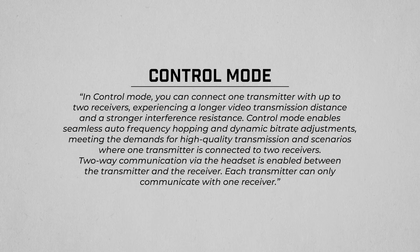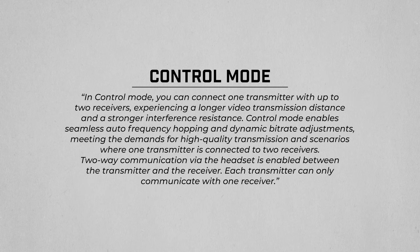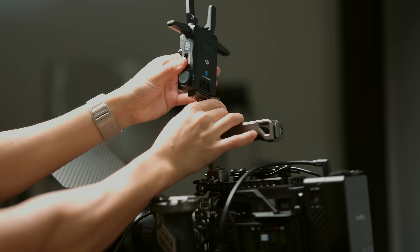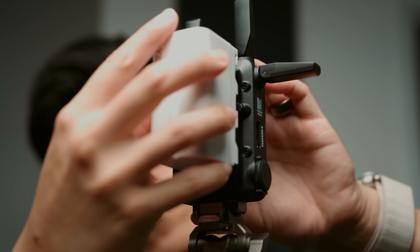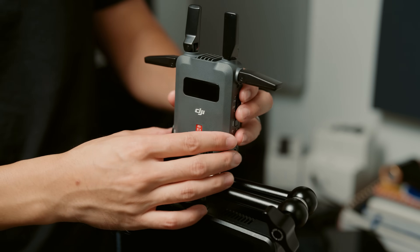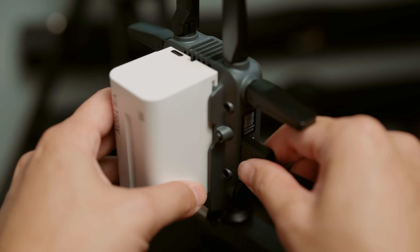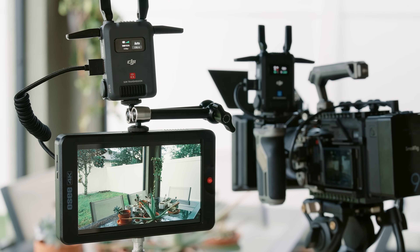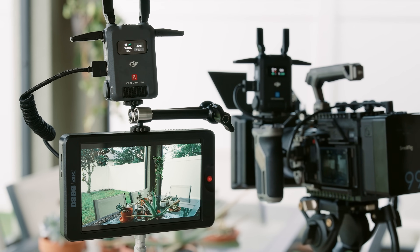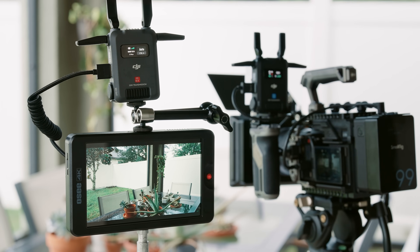The default and most stable configuration is the control mode, which lets you pair up to two receivers to the transmitter. On the camera end, it's as simple as mounting it onto your rig, throwing an NPF battery on, and connecting the HDMI or SDI cable to your camera. Similar story on the receiver end — mount it to your monitor, toss a battery on, plug in the HDMI or SDI cable. And if you just wanted a simple wireless monitoring solution with strong performance, this is as far as you would need to go. Now you have a wireless feed of what your camera sees.